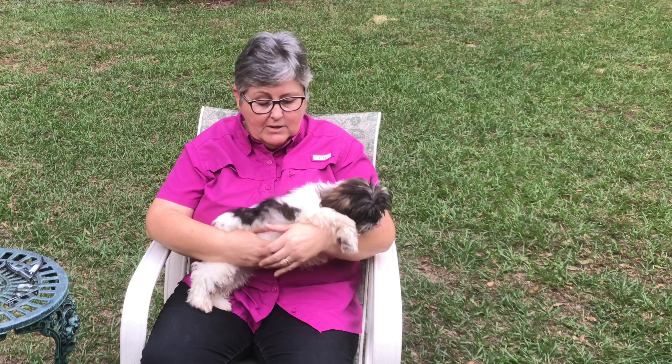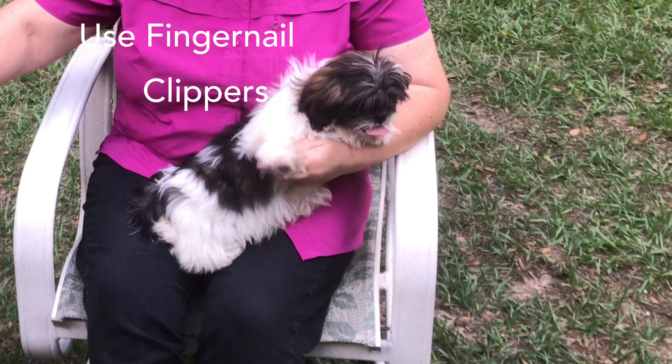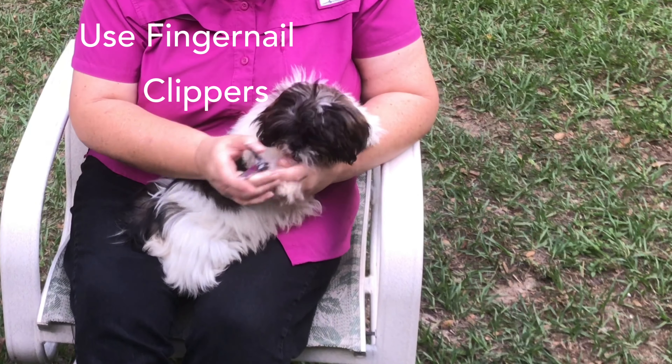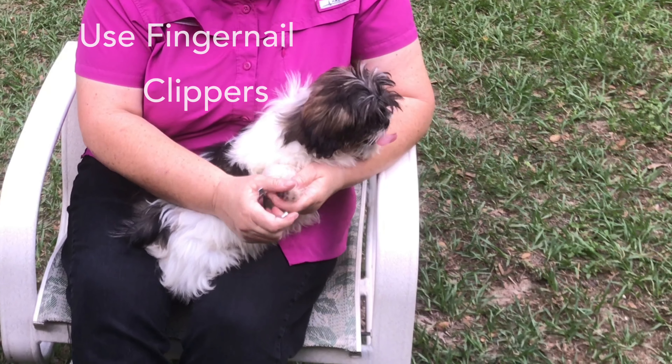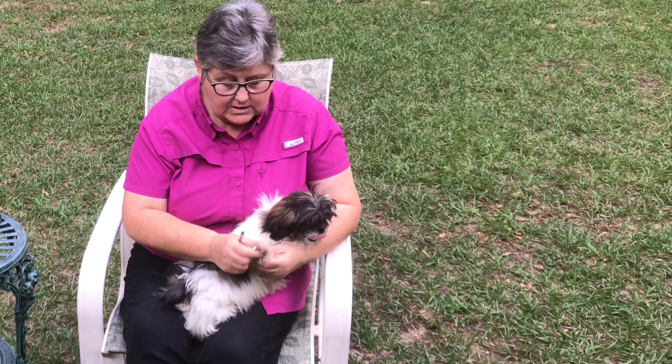She doesn't mind being held like this. I hold them like this, and I just use fingernail clippers — because they're only puppies — and then you do the trimming. This dog doesn't care.